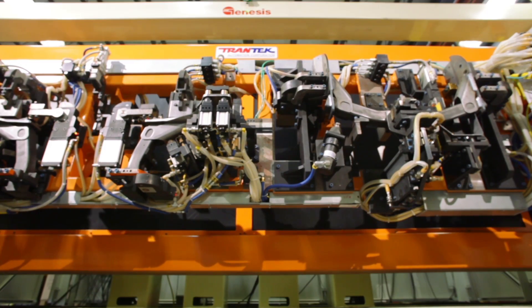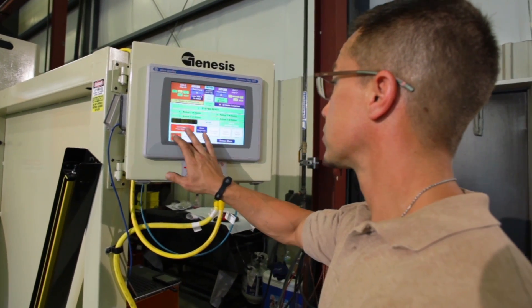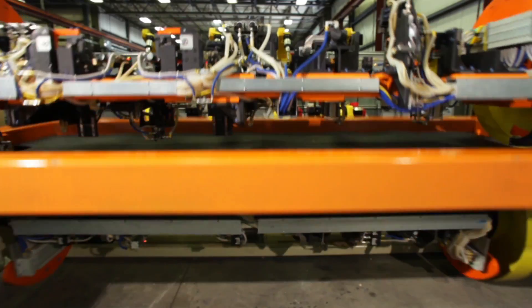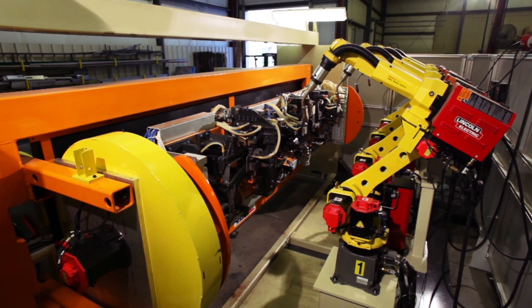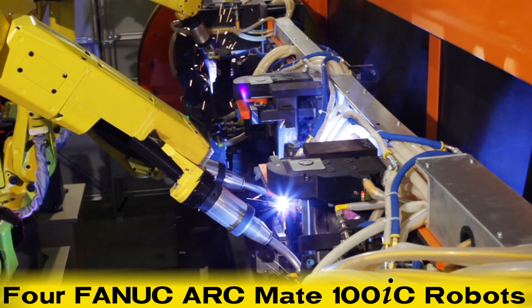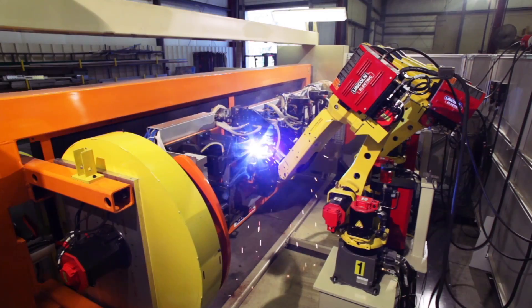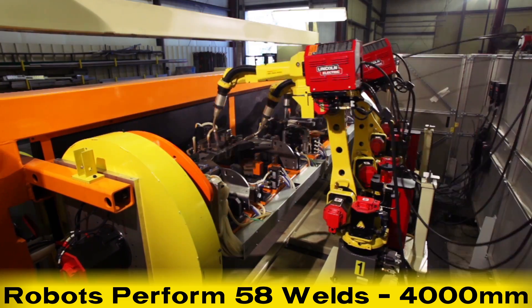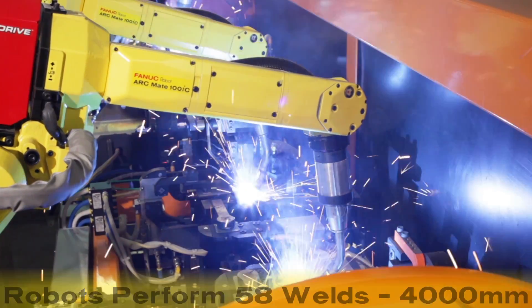Once all the components are set and ready to go, the welding process begins. In a matter of seconds, four hard-working FANUC ARCMATE 100IC robots get to work, performing 58 welds of total weld length to the trailer hitch.